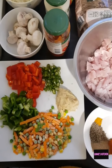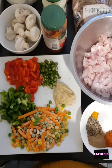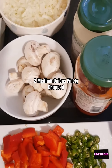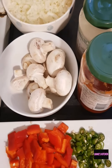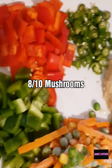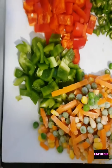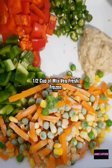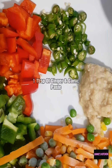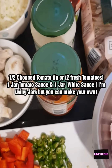Assalamu alaikum everybody, I hope you're well. Today I am going to be making chicken pasta bake. For the ingredients we will need two medium onions finely chopped, about eight to ten mushrooms, one red pepper chopped, one green pepper chopped, some mixed vegetables — sweetcorn, peas, and carrots — and some ginger and garlic paste and three green chilies finely chopped.